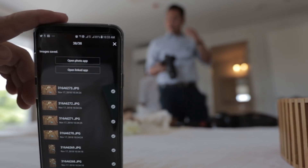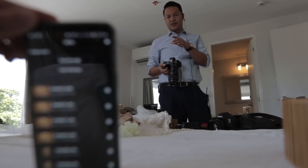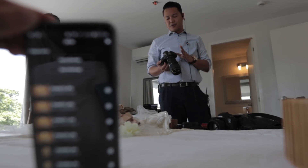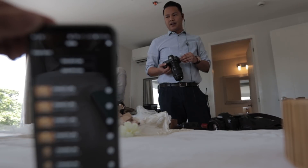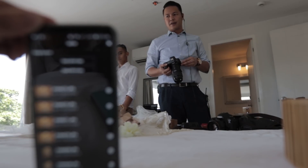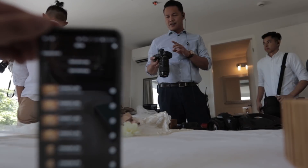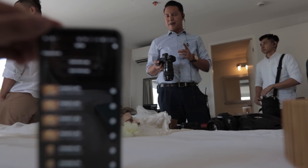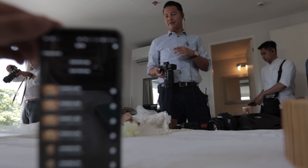One thing to note is that you should make sure that you have a lot of juice on your cell phone and a lot of juice in the EOS R — like extra batteries. Maybe if you have a power bank or a portable battery, you can use that to power the cell phone, because it tends to eat up a lot of battery since the Wi-Fi is turned on.